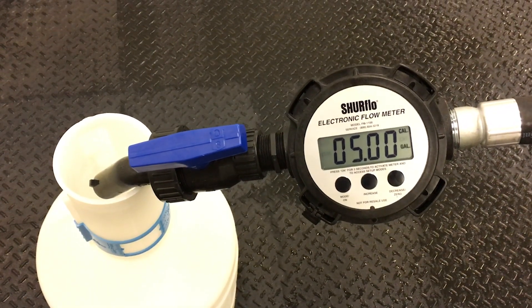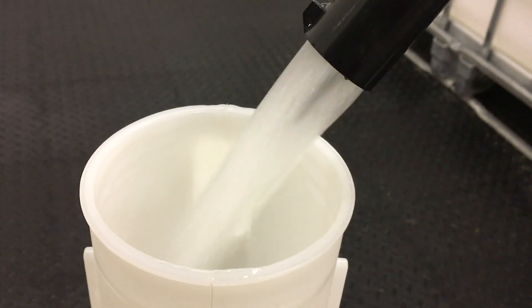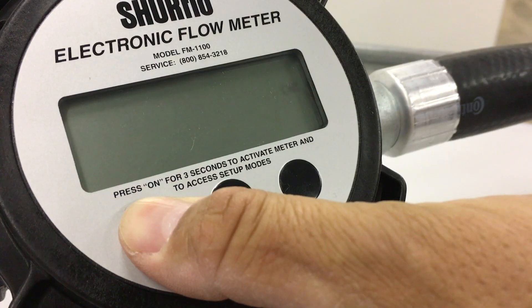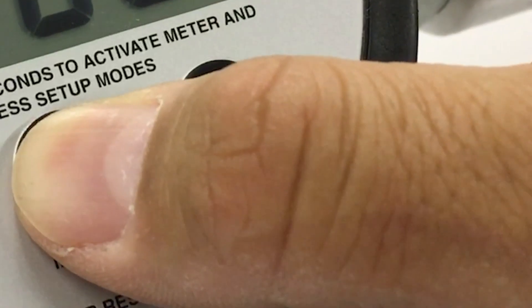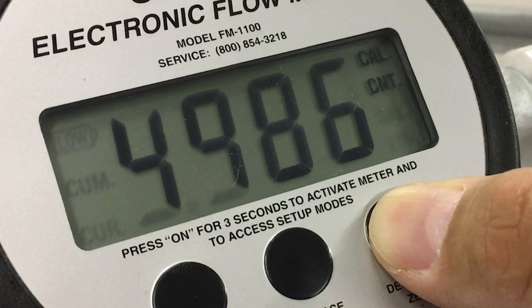Step 3. If you choose to calibrate for gallons or liters, pump the exact amount shown on the display, which is 5 for gallons and 20 for liters. If you choose counts, the value shown is the present value stored in the meter's memory. Press the increase or decrease buttons to change the value shown in the display to the desired value.